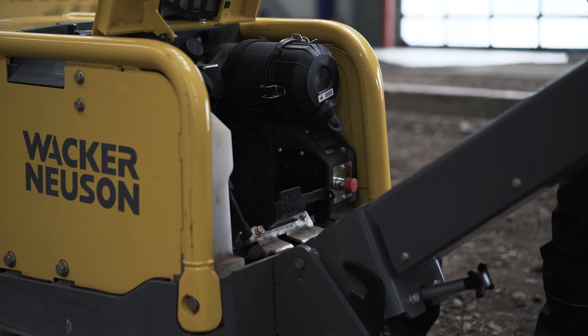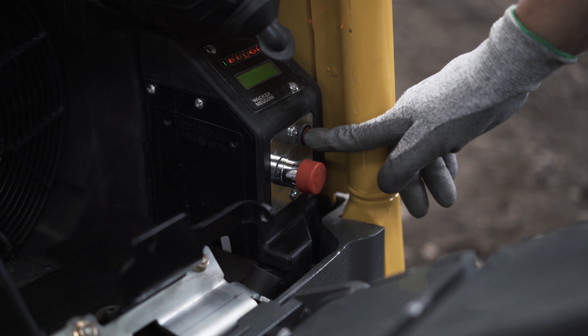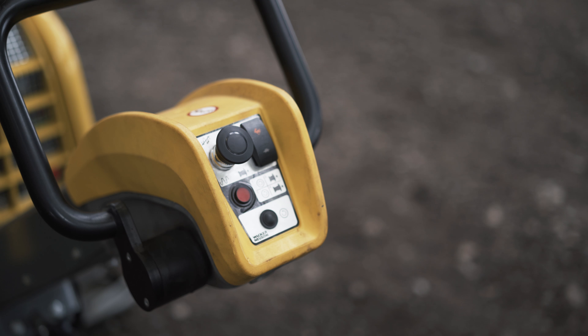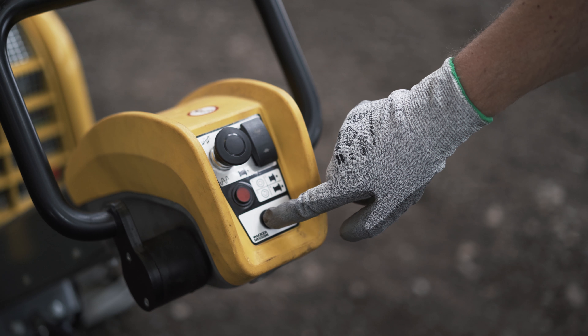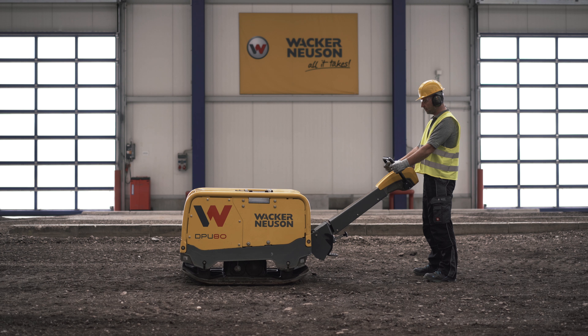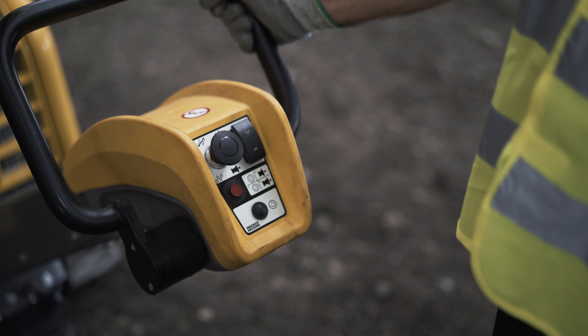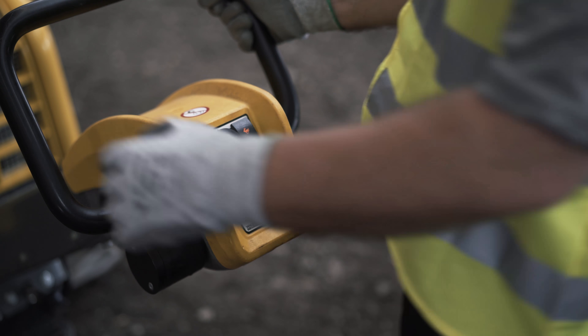Now you can open the protective hood. Press the on and off switch. To start, press the switch for vibration and then the black knob with the start symbol. This will engage the warm-up phase. Depending on ambient temperature, this may take several minutes. As soon as the vibratory plate reverses to stand rotation, start the vibration by pulling out the black knob with the vibration symbol.